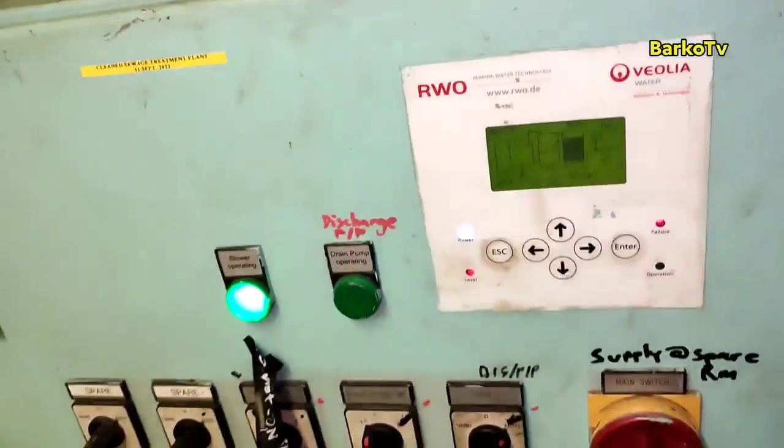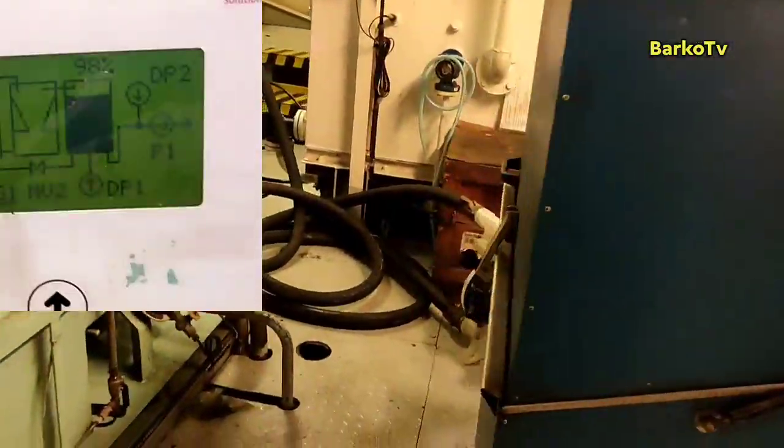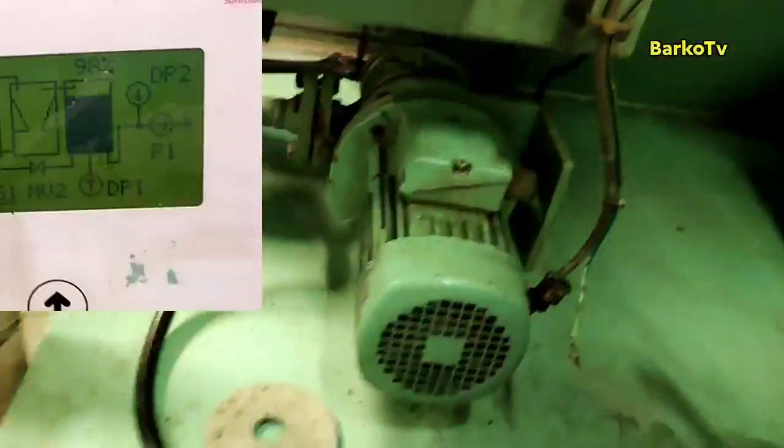As you can see, it reads 98% even though there is no water inside the tank — it still shows 98%, which means full. The level transmitter is full of dirt.